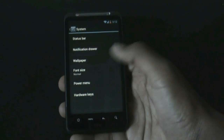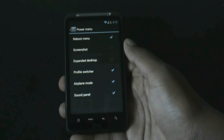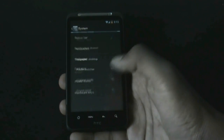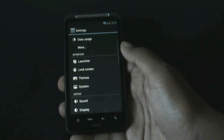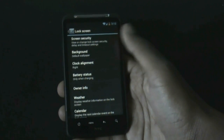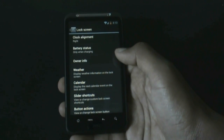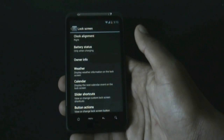You can also change the font size and the power menu options — you can choose what options to display on the power menu. In the lock screen option you have the ability to choose the background, and you can add weather, calendar, or shortcuts to the lock screen.